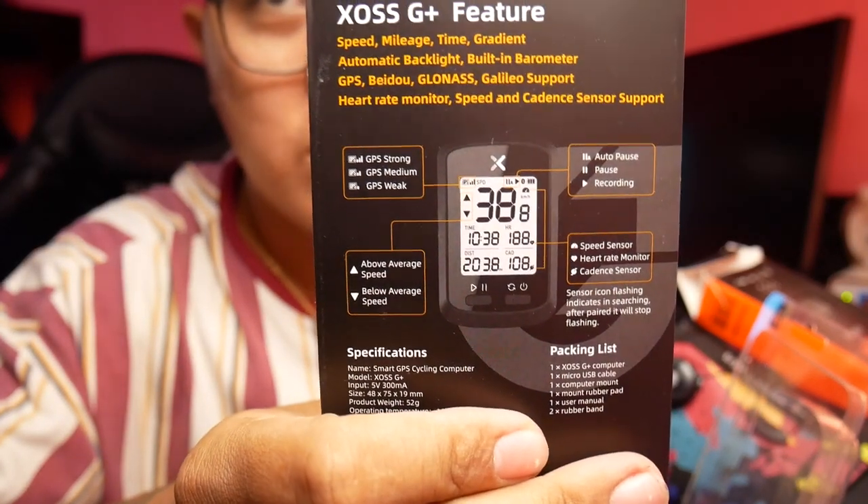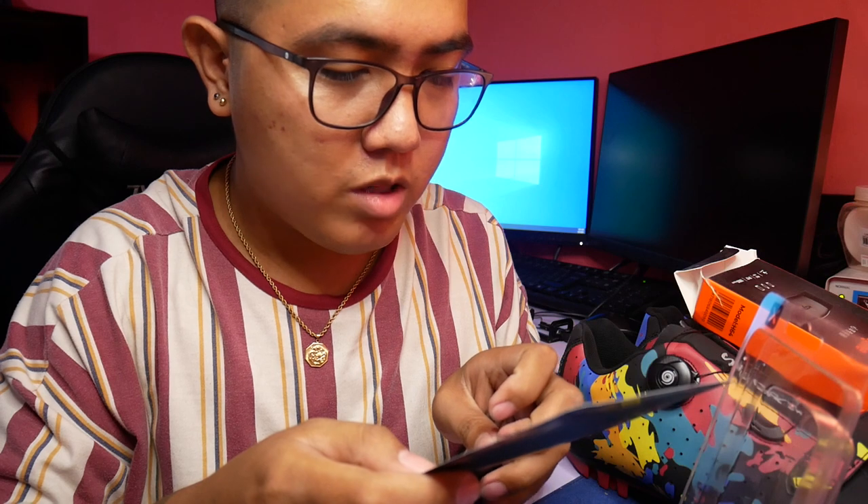Research nyo na lang, o kaya lalagay ko yung link sa ilalim kung ano yung mga features nun. Ang specification niya: Smart GPS, XOSS G+. Input niya is 5 volts. Ang battery niya is 300 milliampere. Ang product weight is 52 grams. Ang battery life niya is 25 hours kung dire-diret siyang gagamitin. Waterproof niya is IPX7. Meron din siyang ANT Plus sensor support — yung sa speed sensor, heart rate monitor, cadence sensor, at speed or cadence sensor.